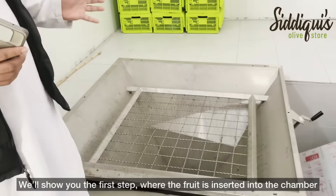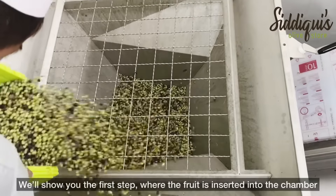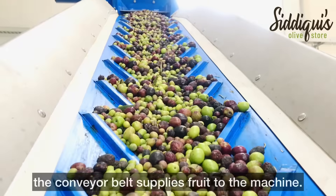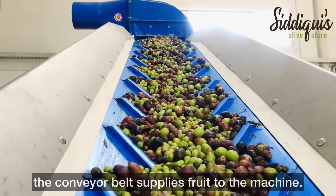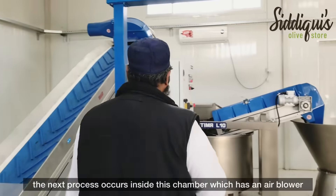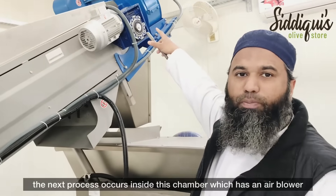Now let's show you the first step. In the first step, the olives are added to the chamber. The next step involves the chamber as well, which has a blower on the oven.